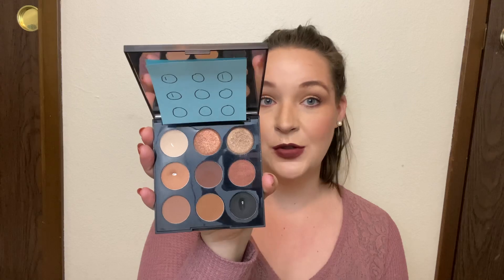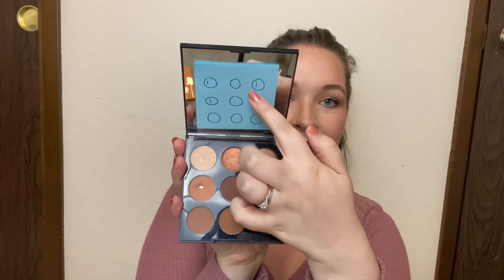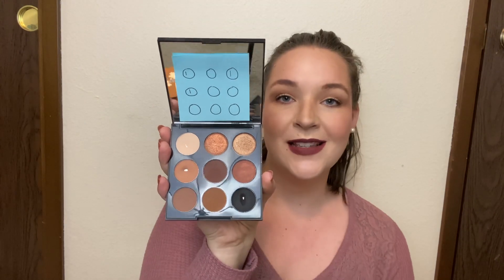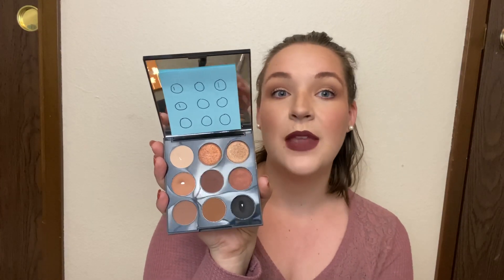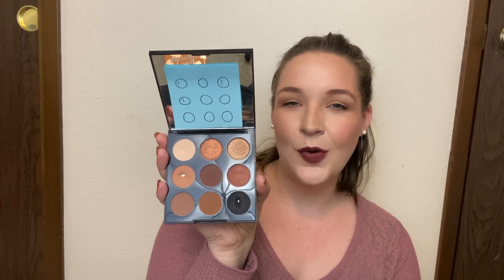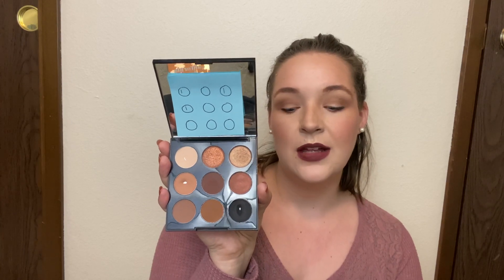The next palette is my Morphe 9T palette. This is a very neutral palette, just a bunch of warm neutrals, and as you can see I have three tick marks in this palette as well. I used the lid setting shade, then I used one shade in my crease and another on my lid. Very simple look but I enjoyed how it turned out. These shades are pretty dark for me right now and it might be a little while before I want to do a smoky eye.